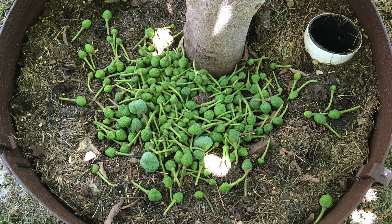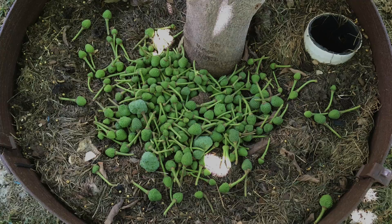This was from last year — there were just too many, I had to thin out some fruits. Hand pollination works, guys. Enjoy.